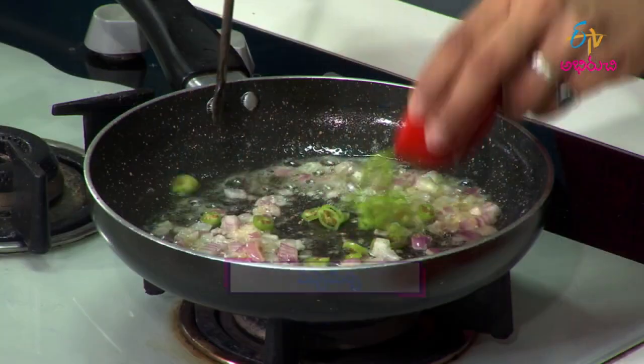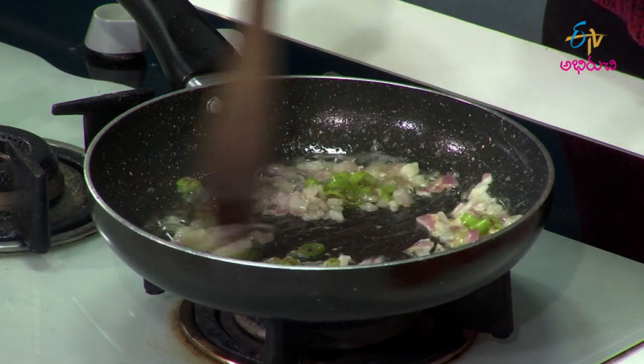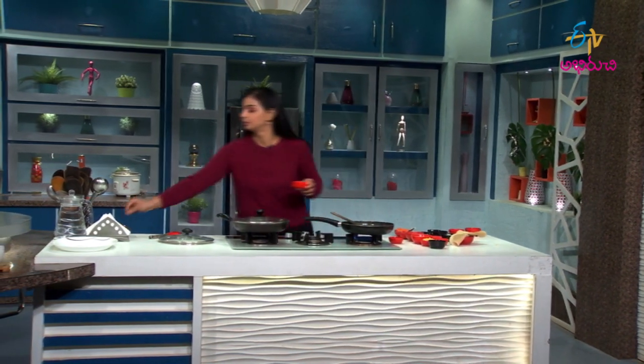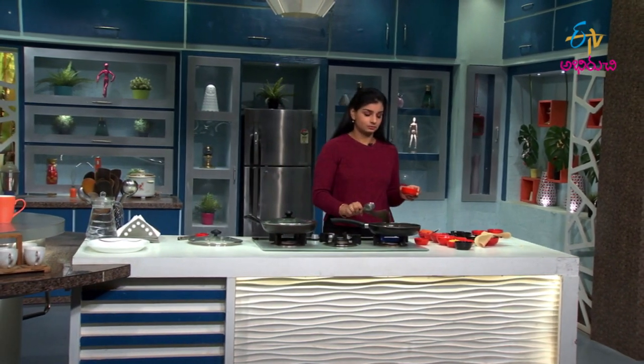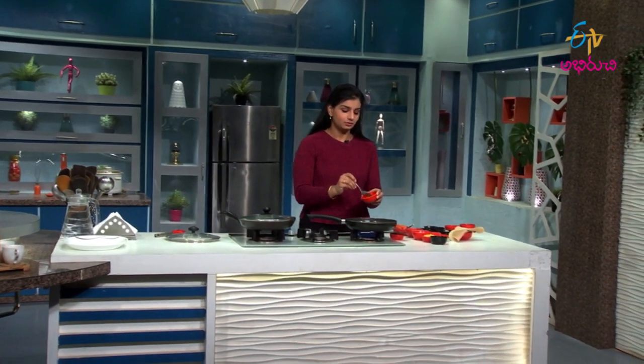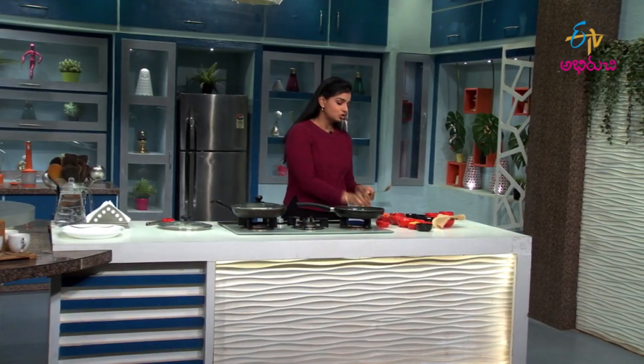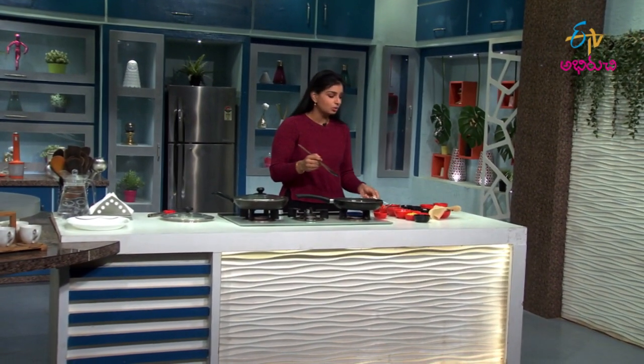Add some spices. We will add some spices. Add some spices to the main. Then add some spice. Add some spices — just for color. If you don't need a little whitish color, you can avoid the spices.